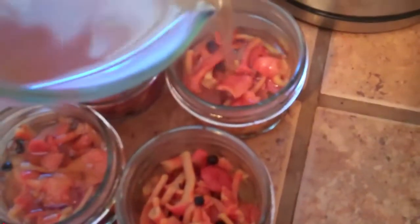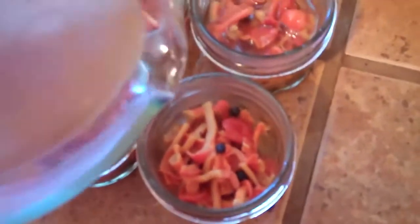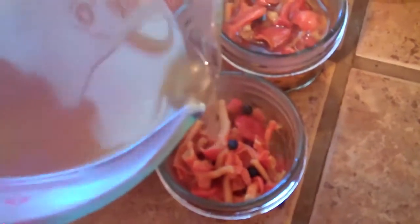But I'm going to process these in the water bath for 15 minutes. If you need any extra liquid, you can always add a little white vinegar to top them up. Enjoy!